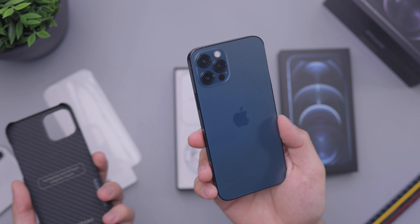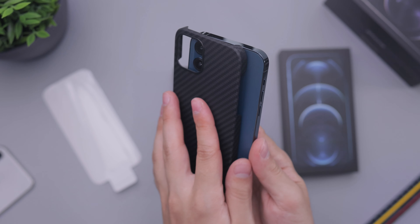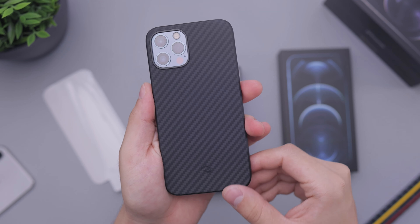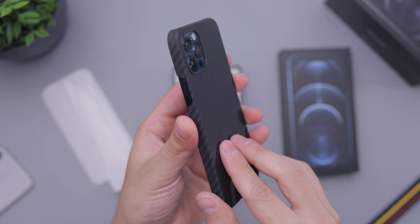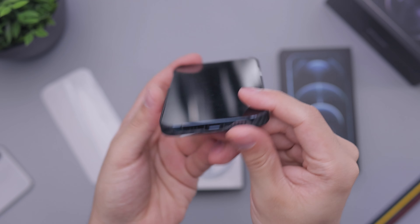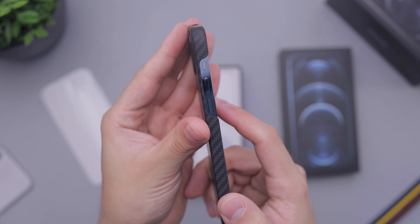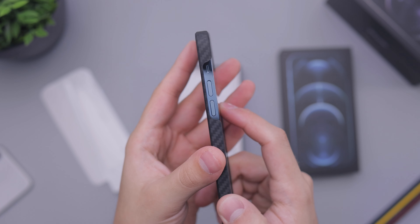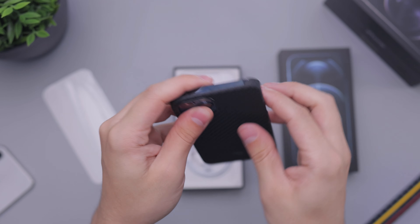I did want to show you guys how it looks with some cases so you can get an idea of how the color looks. This is a Pitaka case — it's an aramid fiber case, almost like a carbon fiber case that's very, very thin and light. It has a really nice feel to it. You can see all the accents that would show — the button right there, speakers and everything showing there. You can kind of see how reflective the sides are. It's kind of crazy. Volume button, ringer switch — overall looks pretty good.